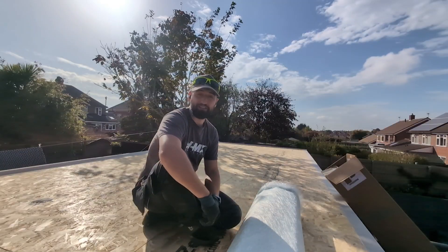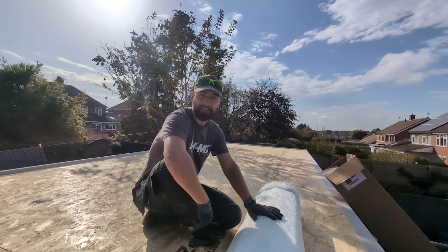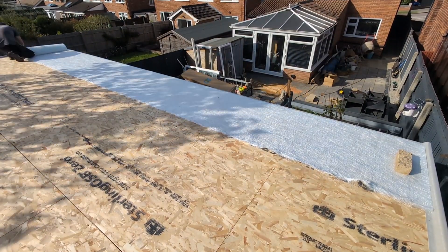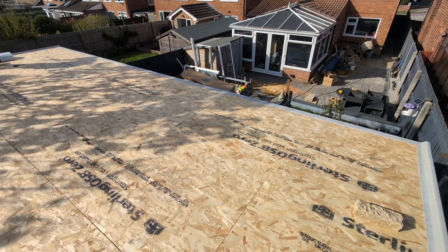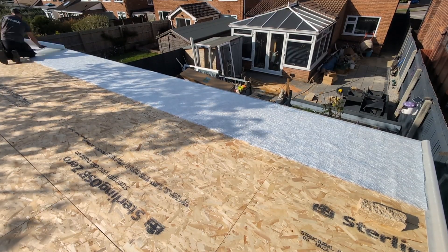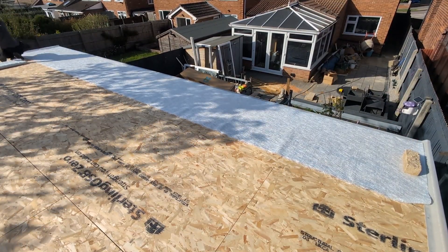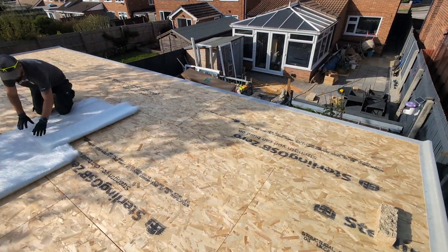Once all our bandage is cut to size, put that to one side and now we're going to cut the chop strand mat into its pieces. First work out how many full rolls of chop strand matting you can put across the roof surface, making sure you allow for a five centimeter overlap. Then simply roll out the matting, cut the required amount, loosely lay them out and calculate how much you need to complete the roof surface.